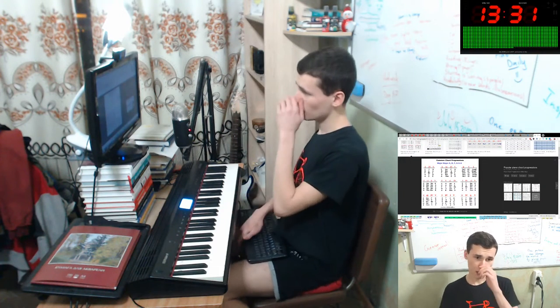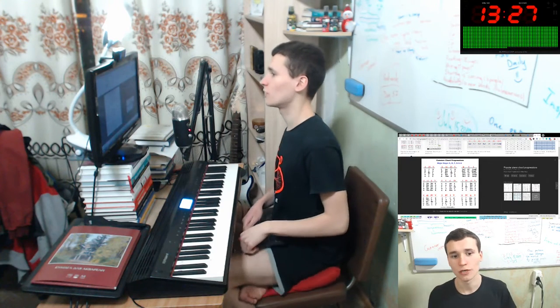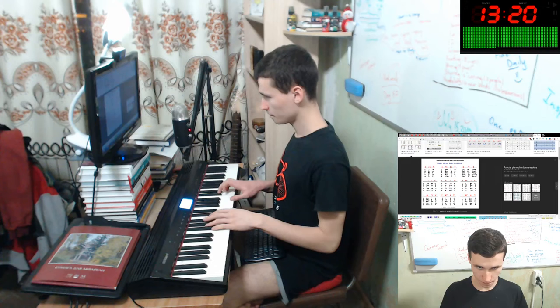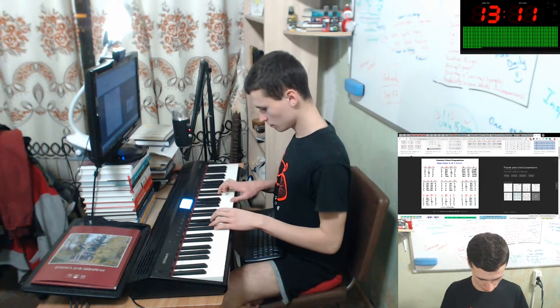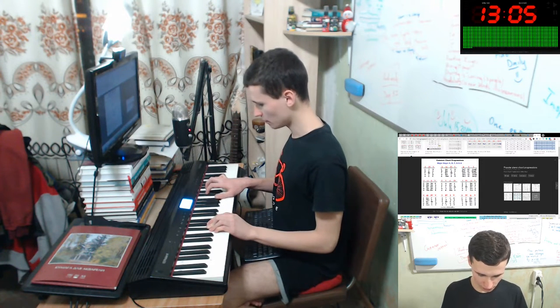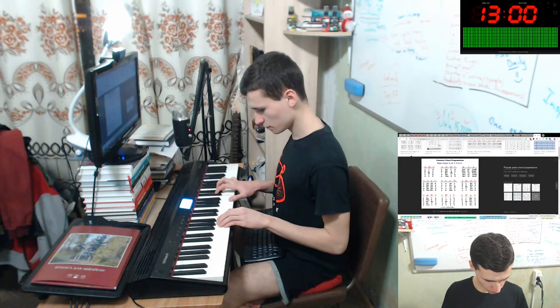Let's play. And G, let's A, F sharp, F sharp, Em, D, E. It's A first, A major, F sharp will be. It is F sharp minor, no.